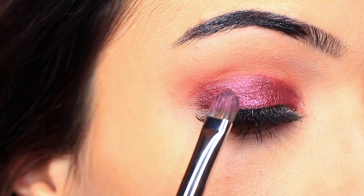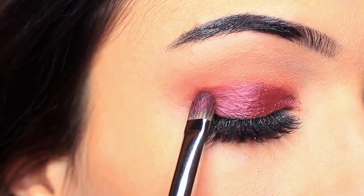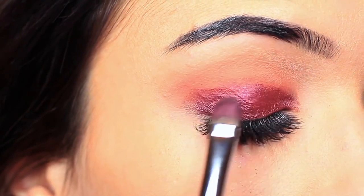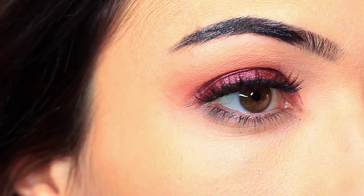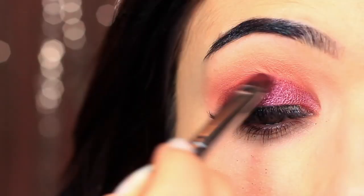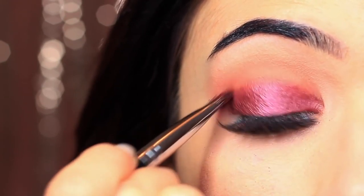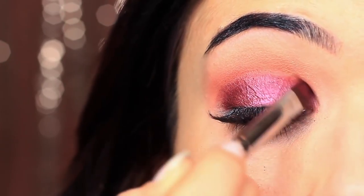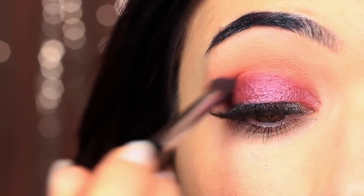You want to very slowly build this up, applying a little bit of shadow at a time, until you get the depth of color that you want. If you have harsh lines between your crease and your lid, take your brush and slowly smudge between the two. This will help them blend into one another, but don't be afraid to keep blending and applying a little bit as you go along.